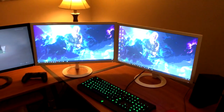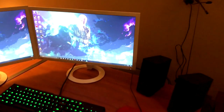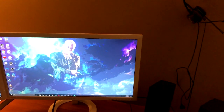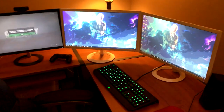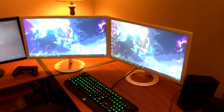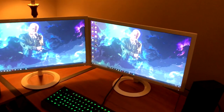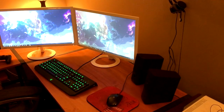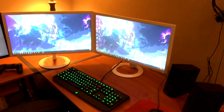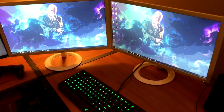The monitors are ASUS VX238H — they are one millisecond response time, which is absolutely amazing. I definitely recommend these if you're looking to get a monitor. These things are absolute beasts; the color is great, everything is good on them. I know they compete with BenQ monitors, but honestly I haven't played on a BenQ so I can't really say anything. I personally love these monitors — they're absolutely perfect for me and for gaming.